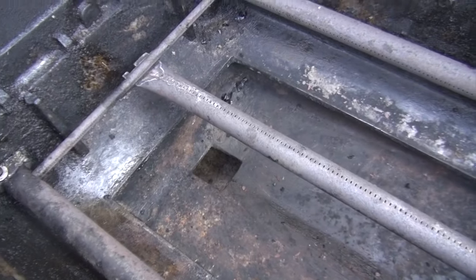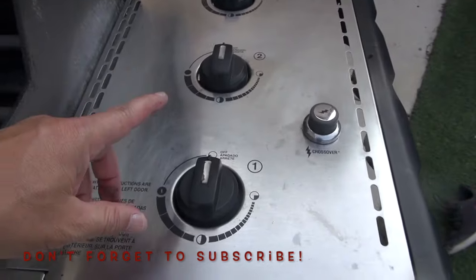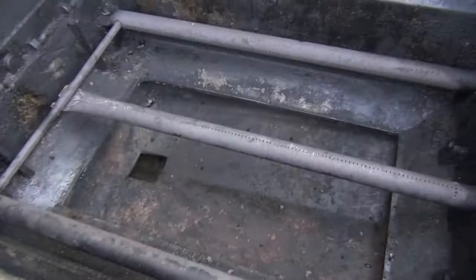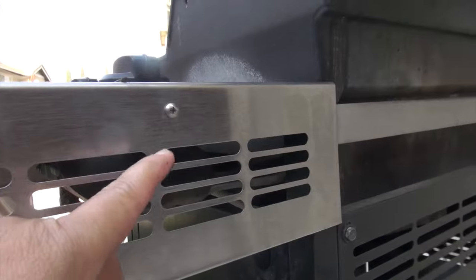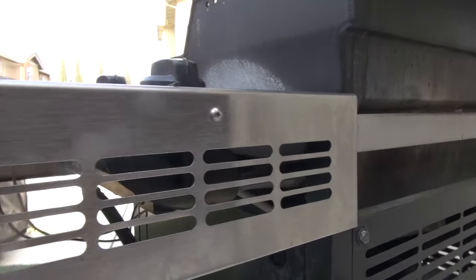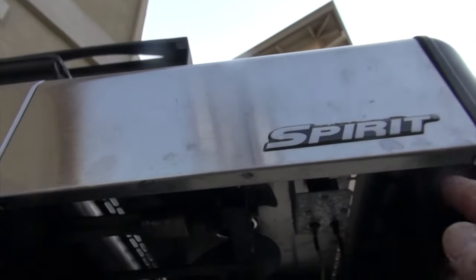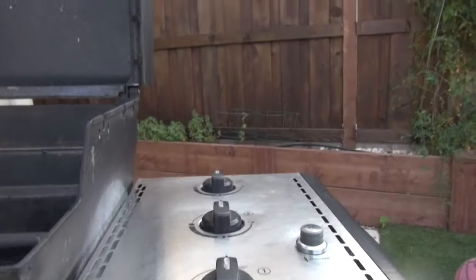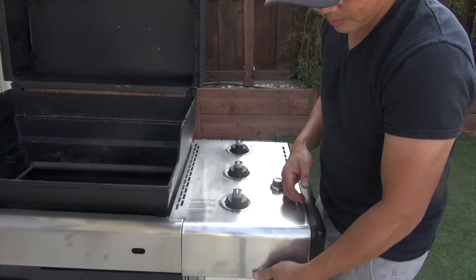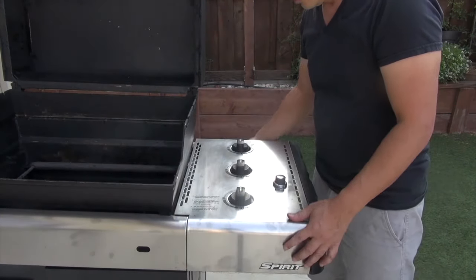After you remove the grates, the next step will be to remove the burners. In order to do that you have to take the plate off here so you can access what's underneath. For this particular grill, taking the top plate out is pretty simple — on the back here you see a screw, all you need to do is unscrew that. In the front part there are two screws at the bottom. You unscrew the two screws and the one in the back, and simply lift this thing up and it will come off. Once you unscrew the three screws, lift from the bottom — there's a little latch down there — and then bring it up and see how it comes off.